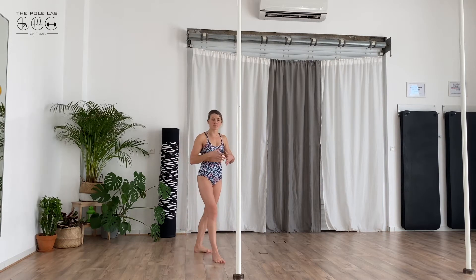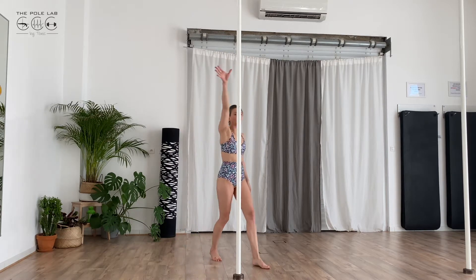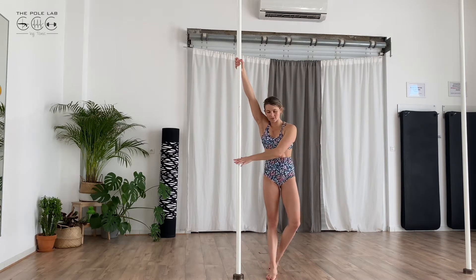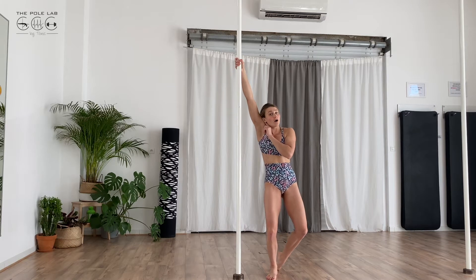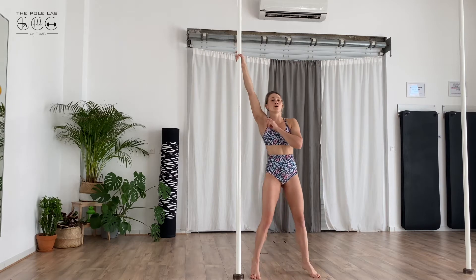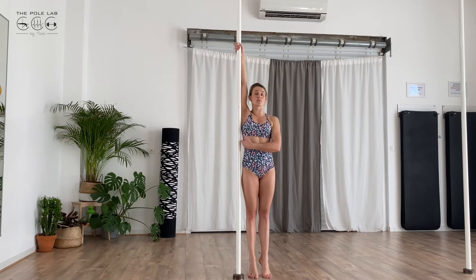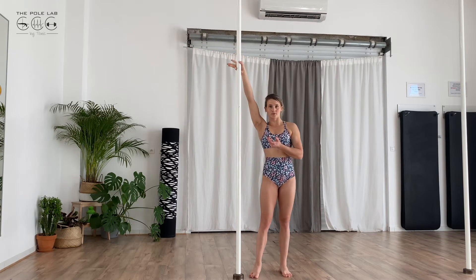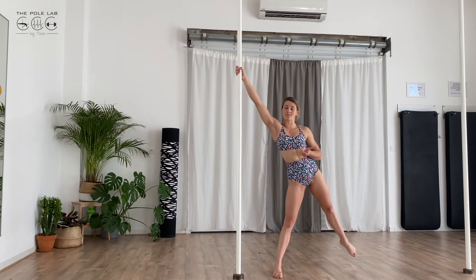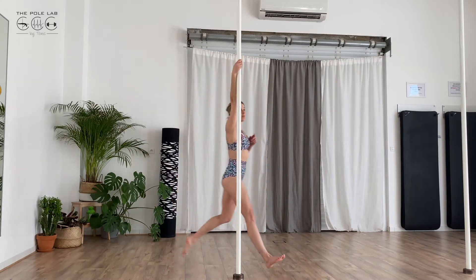So you can run towards your pole. Then you grab the pole with the internal arm and you grab the pole with the external arm at the level of the belly, and up here, and you pull in the shoulder. Not too high, because you need to go away with your body to create the momentum. If you're too close to your pole, you don't have momentum. So you go down with this internal arm to go away. Or you can run with the hand on the pole directly.